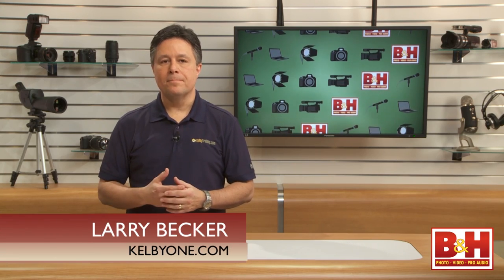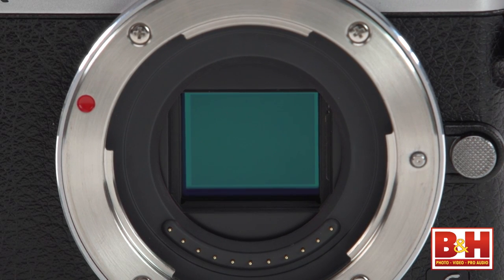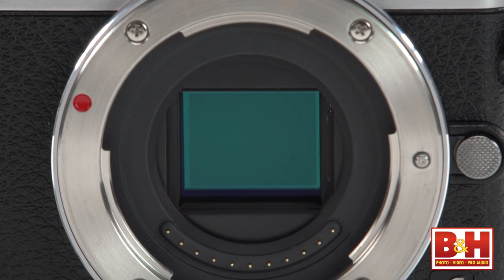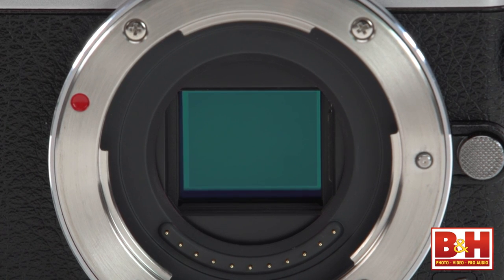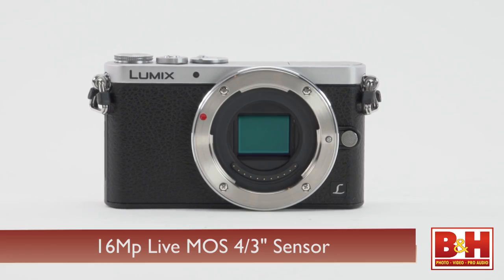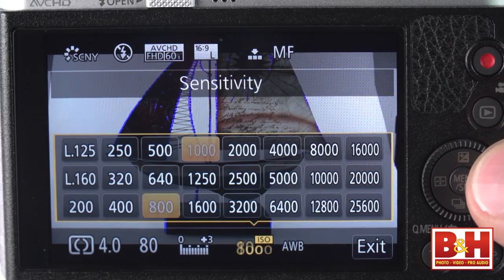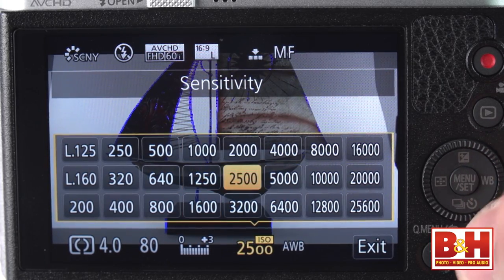I'm Larry Becker. Mirrorless cameras hit the photography market a few years back, and one of the most established groups is the Panasonic and Olympus Micro Four Thirds mount cameras. There's a nice collection of lenses, and the Panasonic Four Thirds image sensor is more than four times the physical size of common 1/1.7-inch sensors found in many point-and-shoot cameras. The 16-megapixel LiveMOS Four Thirds sensor has a native ISO range of 200 to 25,600, expandable down to 125.